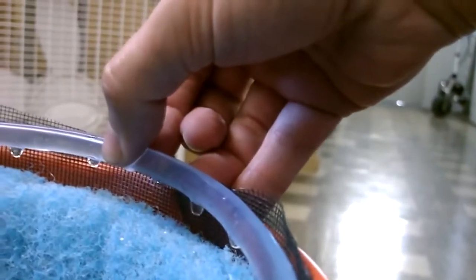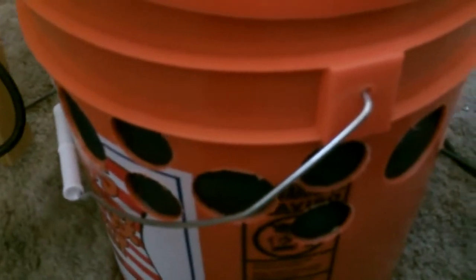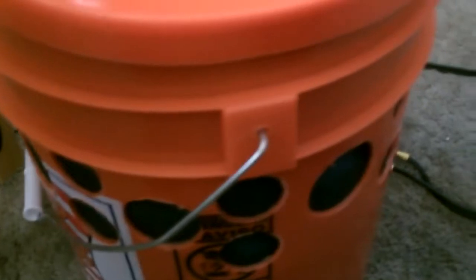That looks good to me, that looks perfect. The whole thing is becoming saturated and there's absolutely no water showing whatsoever on the edge of this tub. The pad is completely and totally wet. The soaker hose is working perfectly. I just did a double layer of regular window screen between the pad and the side of the five-gallon bucket — and no water at all.